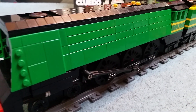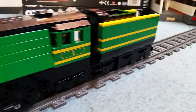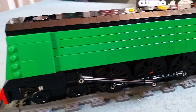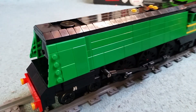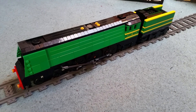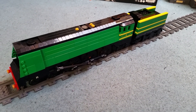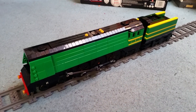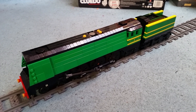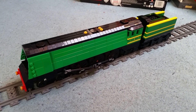The previous incarnation at 6 studs wide looked very different to this. It's genuinely unbelievable to see the two different models next to each other. Obviously I can't do that because it got rebuilt into this, but looking at the pictures — wow. The boiler is so much longer, the tender is quite similar but definitely up to date and looks so much better, and overall it's just a glorious build.